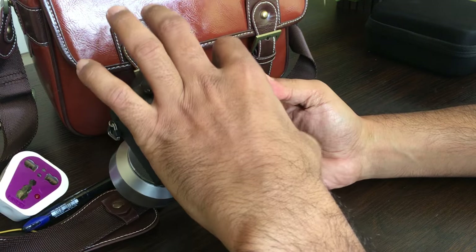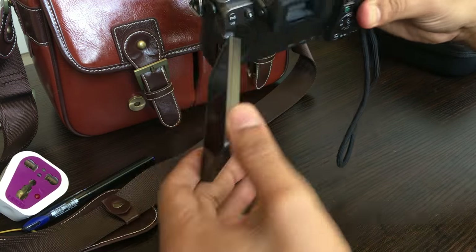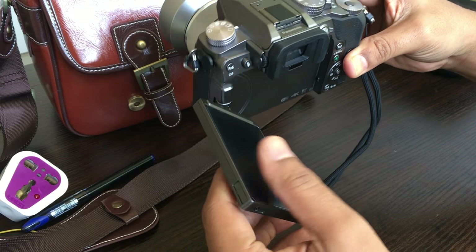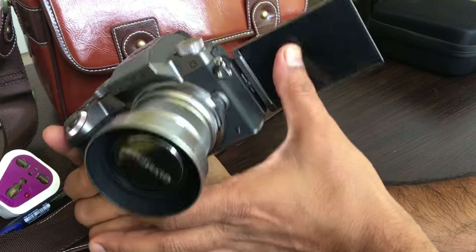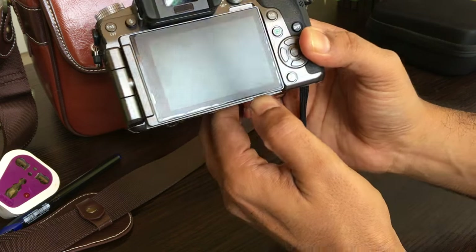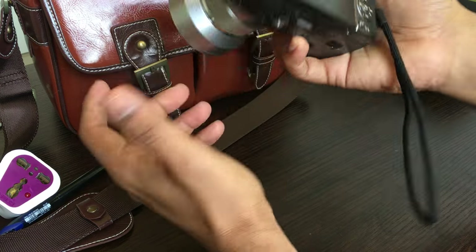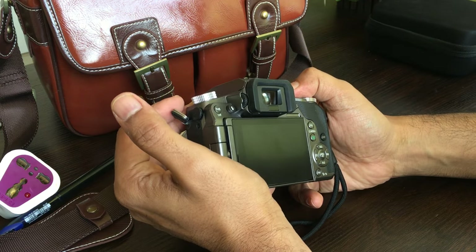First thing first — if you flip open the screen, it is a revolving screen. You can easily revolve it 360 degrees. It goes all the way here, which is very useful for all your selfie modes and stuff like that. You can turn this back as well. So this is a good mode to see yourself when you are taking pictures. We will talk more about the camera's LCD mode.